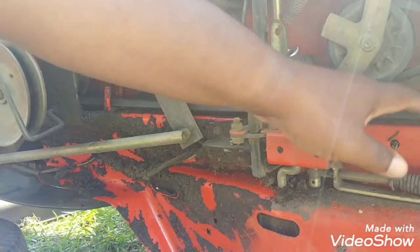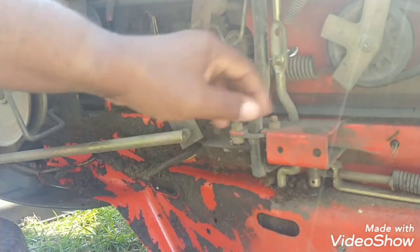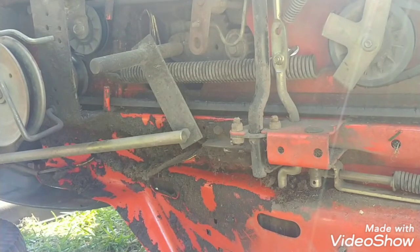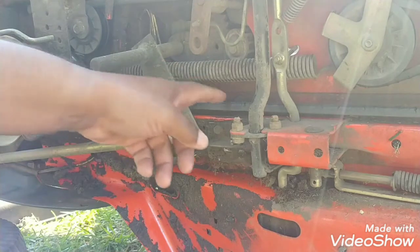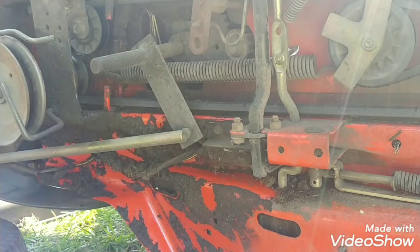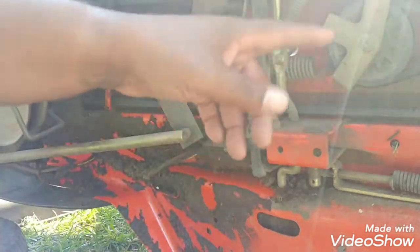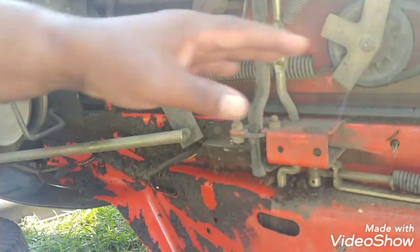Now this belt is on the way out, but I don't think that's anything I can tackle here. If I had to, I could probably figure it out, but it would take far too much time. This may have to go to the shop for that — it's just one of those things.